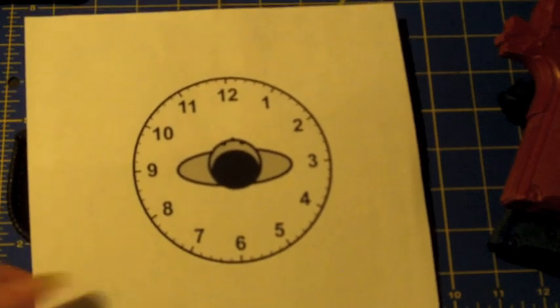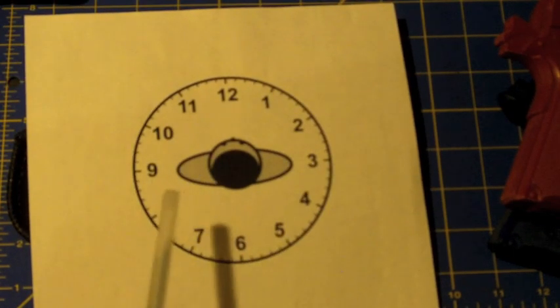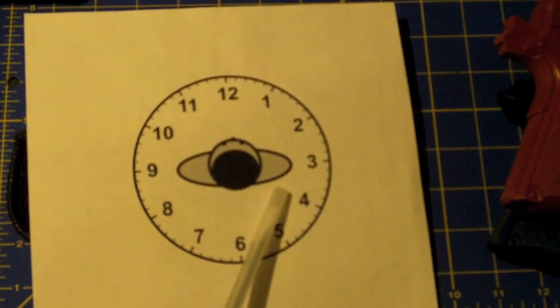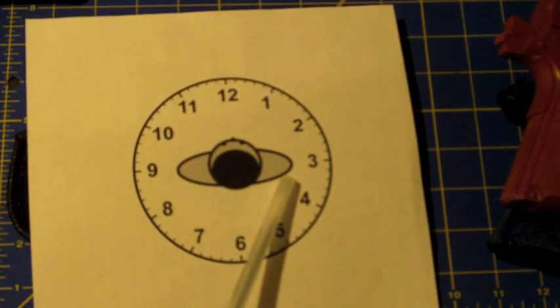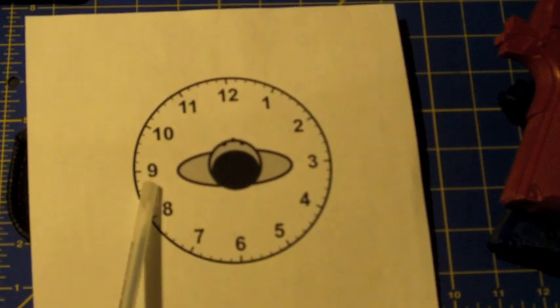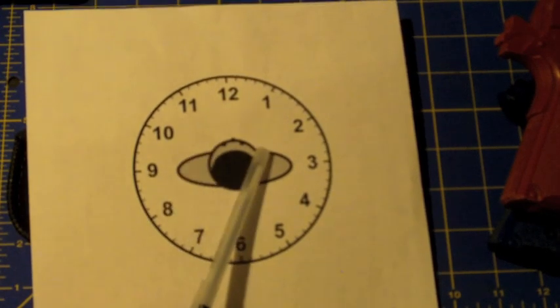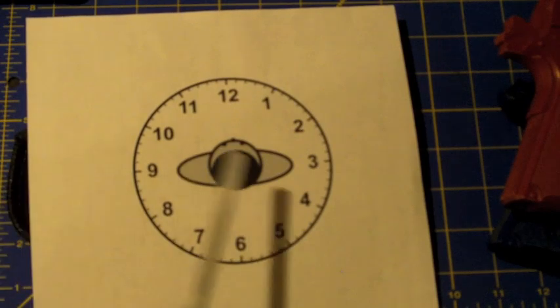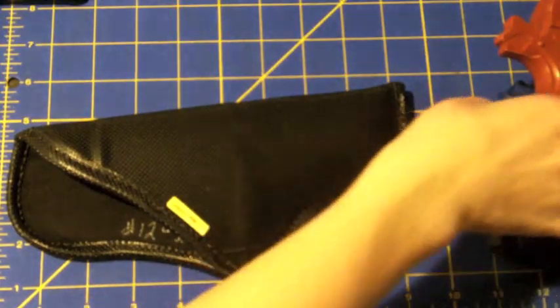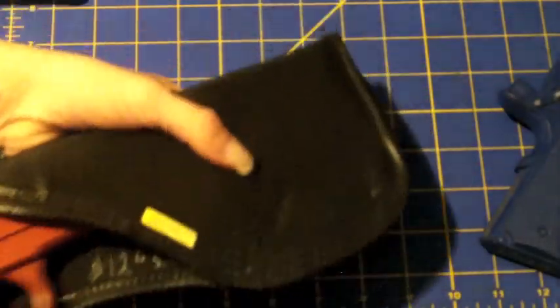As for body clock positioning with something like this, pretty much anywhere works. You can do small of the back, your standard 3 to 4 o'clock, or 7 to 9 o'clock for left-handed carry. These are also pretty good for appendix carry. Pretty much wherever you want to put your gun.